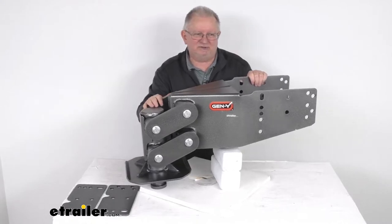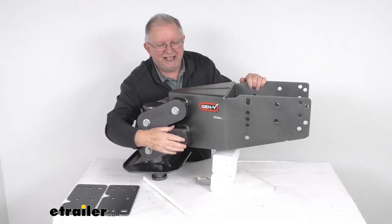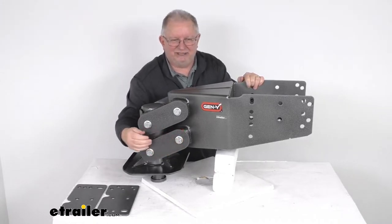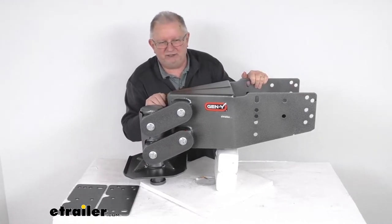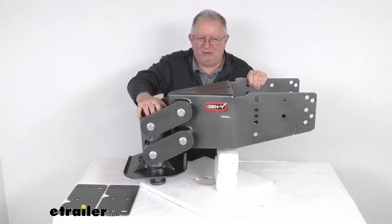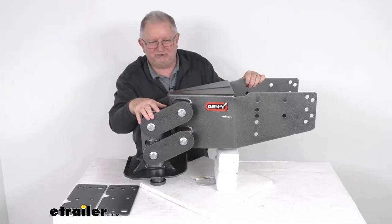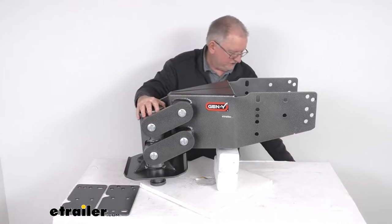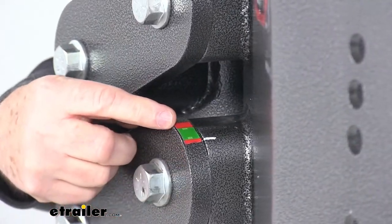This pin box also offers a unique pin weight scale on one of the lower arms right here. That scale is built in to help you balance your trailer. It lets you know if your load needs to be adjusted before you tow. The vertical load, or pin weight, refers to the weight that a fully loaded trailer exerts downward on your hitch in the truck bed. Too little vertical load can cause trailer sway; too much load could cause poor performance. You can see the scale right here on this lower arm.